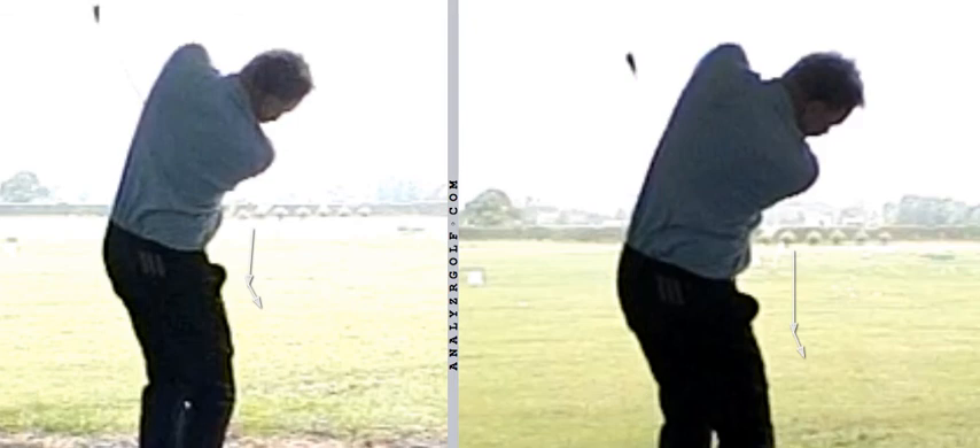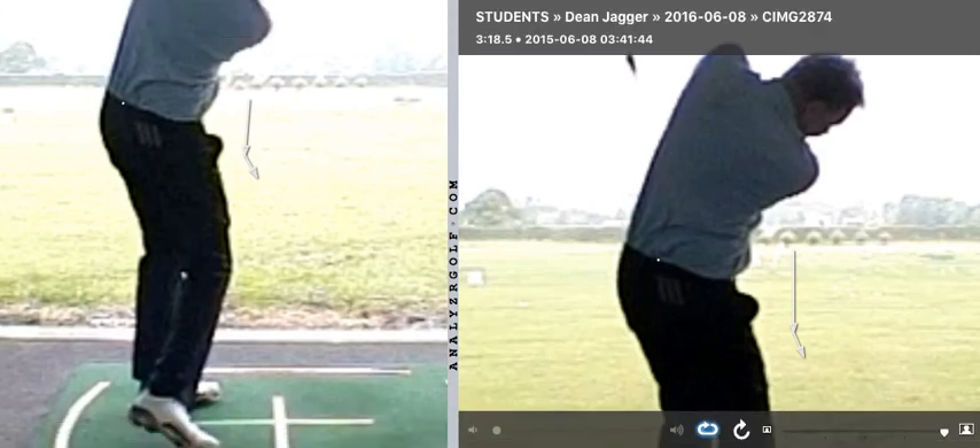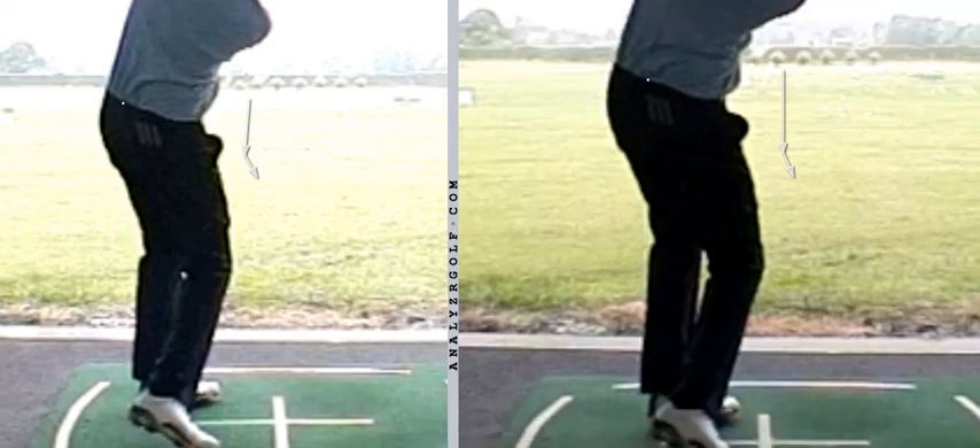You're already starting to see the tailbone releasing a little bit earlier, and we're starting to see a little bit more gap between the knees, which is a sign the body's opening up. But the main thing is to focus on improving that lead wrist condition so that you can happily open up through the shot without the fear of the golf club getting moved outside the line and cutting across the golf ball.